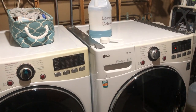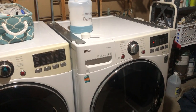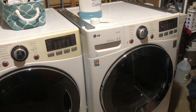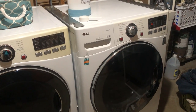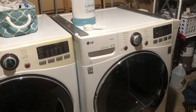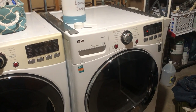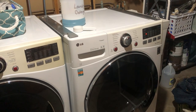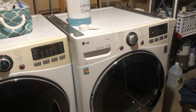So my washer and dryer are HE machines, which means my washer is front load and doesn't have an agitator. My dryer is also front load. I like this setup because the machines are very low to the ground, making it easy for my kids to get their laundry in and out. I don't like it because it is not tactually accessible.